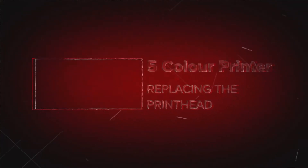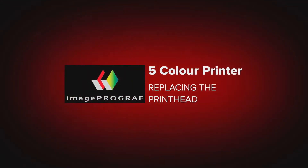Welcome. In this short video, we will show you how you can easily replace the printhead on a Canon ImageProGraph 5-colour printer.